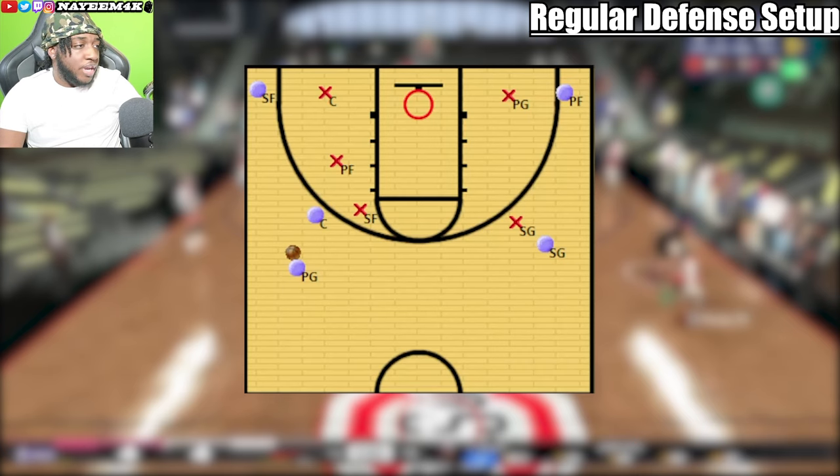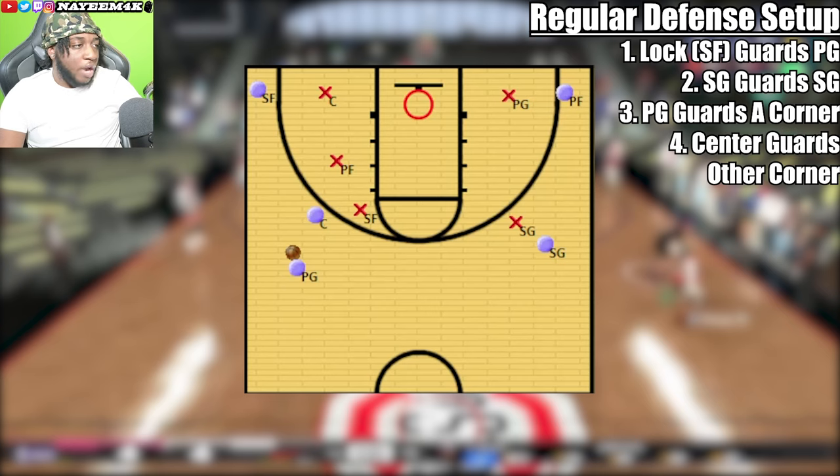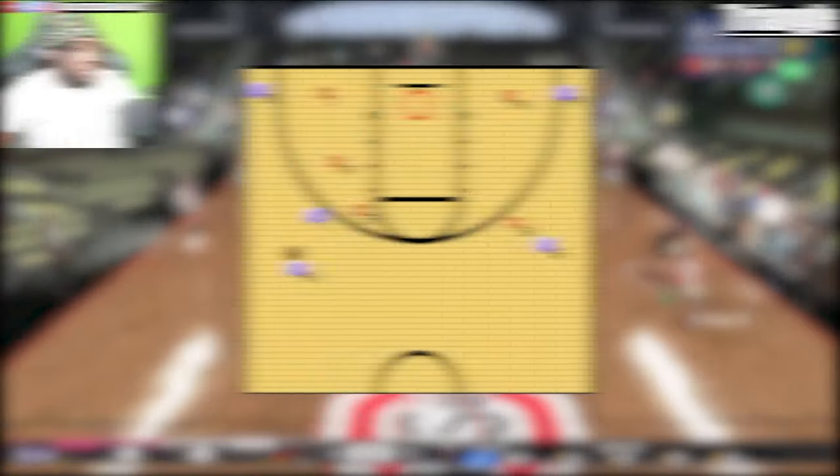To start off, I want to show you how most defenses will be set up. The lockdown, usually the small forward, will be guarding the ball. The shooting guard will be guarding the wing. The point guard will be guarding the corner. Your center will be guarding the other corner, and your power forward will be the back end of the screen, guarding the screener.